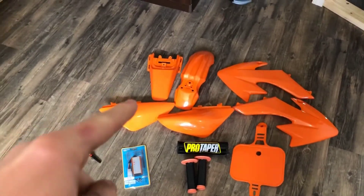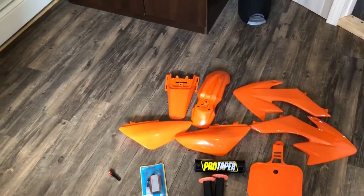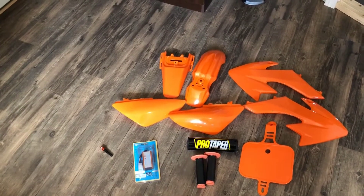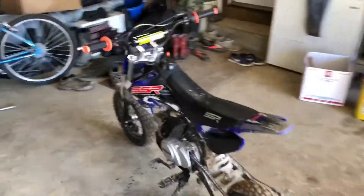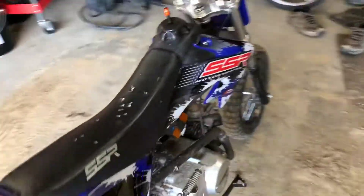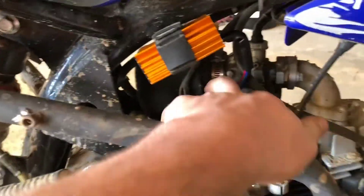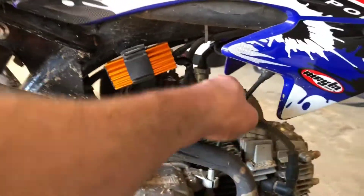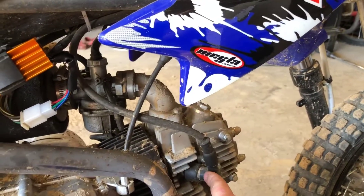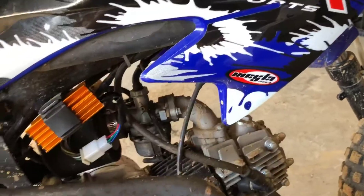I'm not gonna put the plastics on yet because the thing that hasn't come yet has to do with the plastics, so I'll get those on after. Alright guys, here it is - also straight pipe today. I will be getting exhaust for it, but that red box looks pretty nice in there, especially once I get the orange on. I'm gonna try to get an orange park cable clamp and wire so it'll fit with the orange grips.